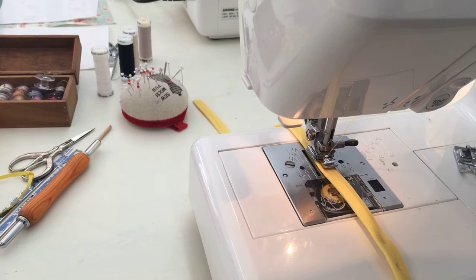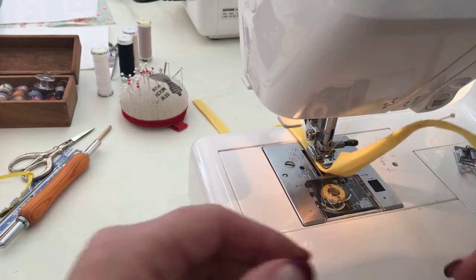Hey everybody, it's me again. You know Kinsey and I are making these cute little bags from the Sew for Home pattern book. I wanted to show you — aprons.